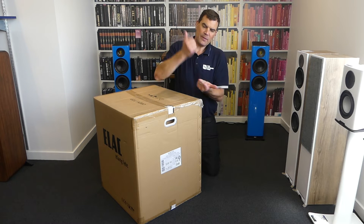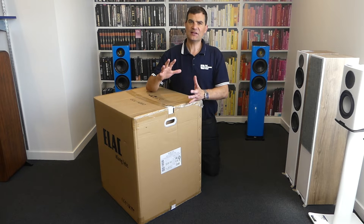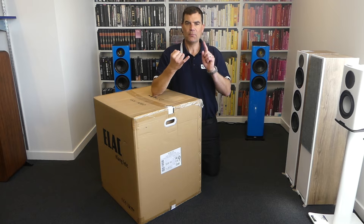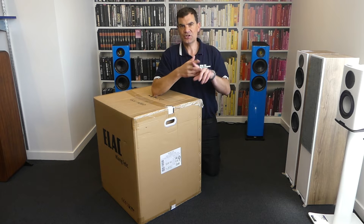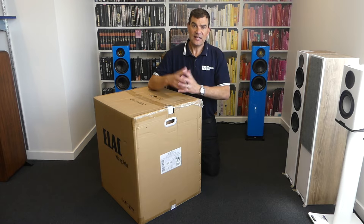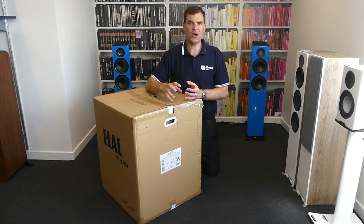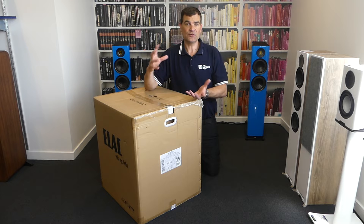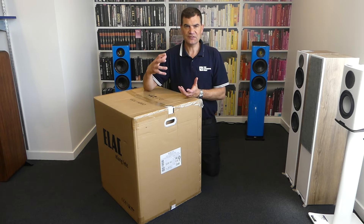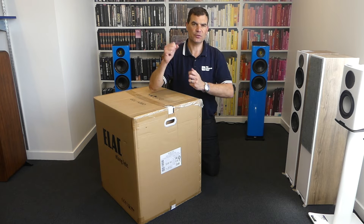It features two opposing 250mm drive units and a 600W BASH amplifier. BASH stands for Bridged Amp Switch Hybrid. Basically, Class D amplifiers are wonderful for being able to inject lots of current and voltage when required to keep a drive unit under control, and the dampening factor associated with Class D is also renowned for being able to keep it under control and move things with precision.